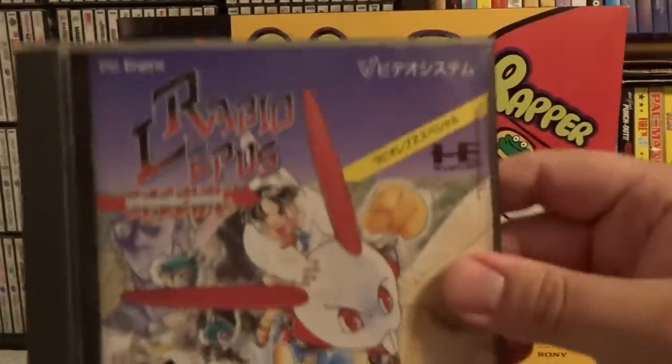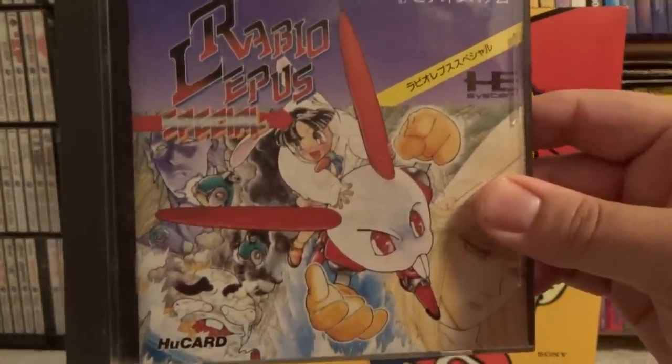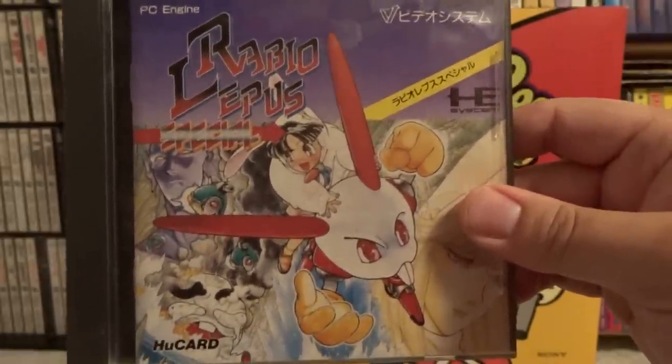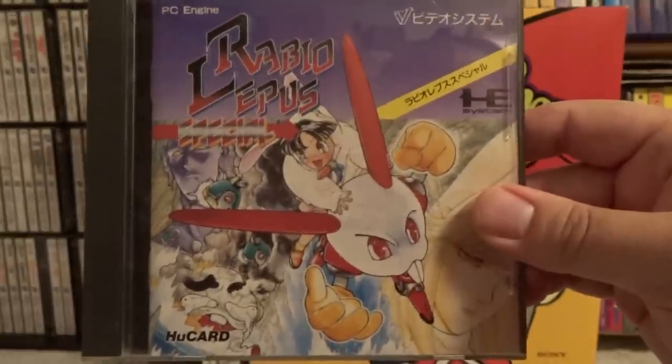Next we have Rabio Lapis Special, which is a rabbit robot shooter. This was an arcade game and it's an enhanced port of that. Decent, nothing mind-blowing, and pretty cheap to pick up. Just good if you want some cheap shooters.